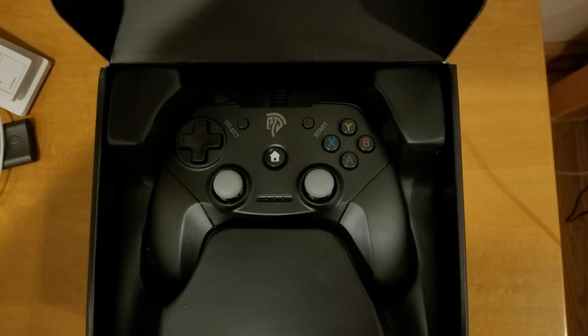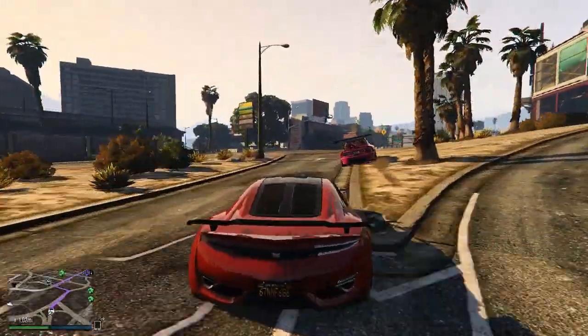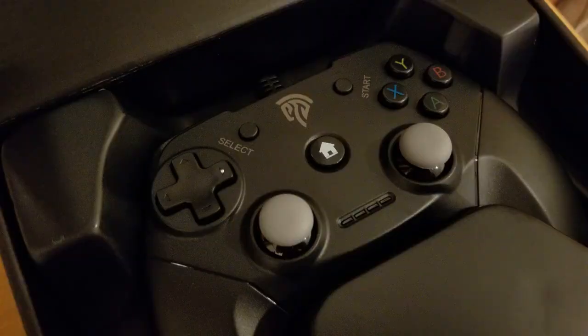Third feature is that it has a dual vibration motor inside. The dual vibration motor provides feedback, making games more exciting and thrilling. The controller vibration can be turned on and off inside the game settings.